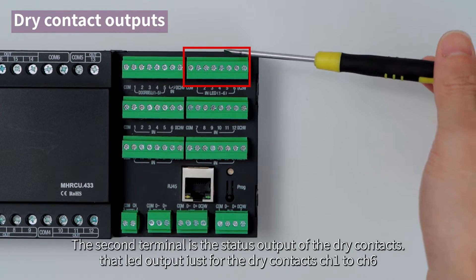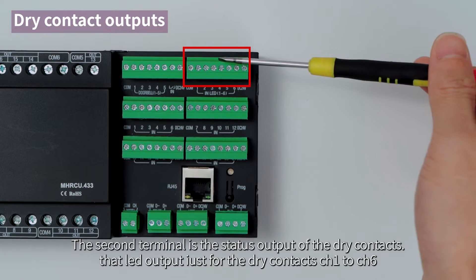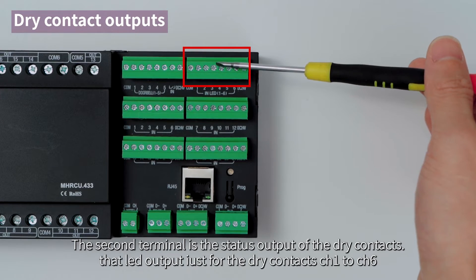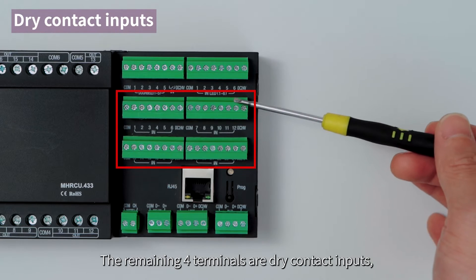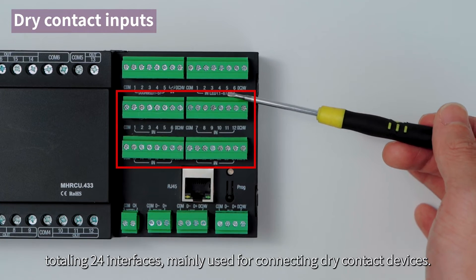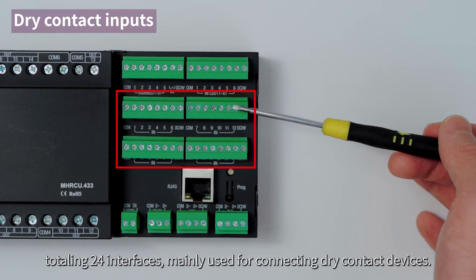The second terminal is the status output of the dry contacts — lead output for dry contacts CH1 to CH6. The remaining four terminals are dry contact inputs, totaling 24 interfaces, mainly used for connecting dry contact devices.